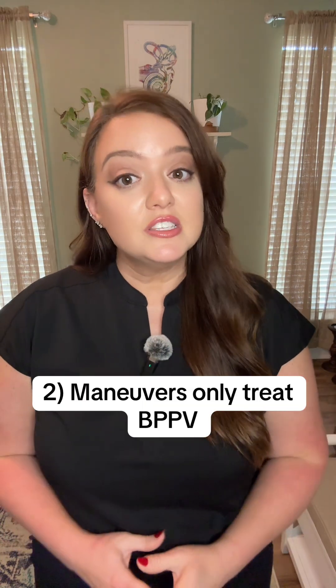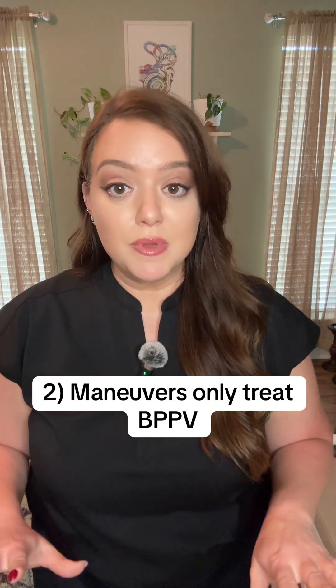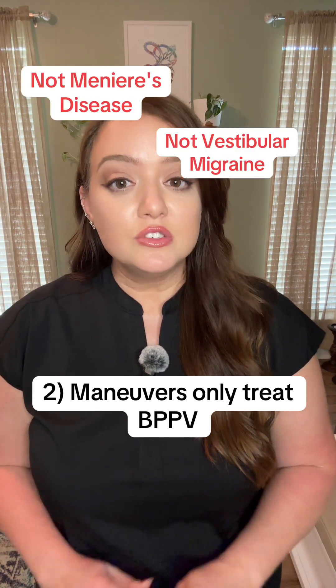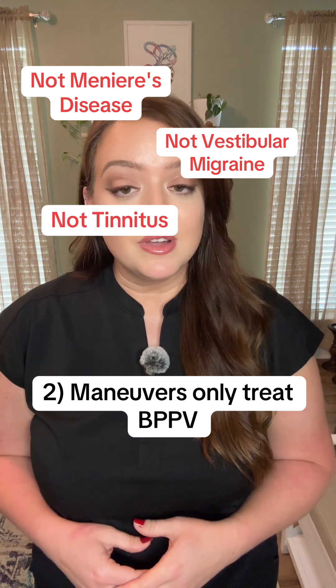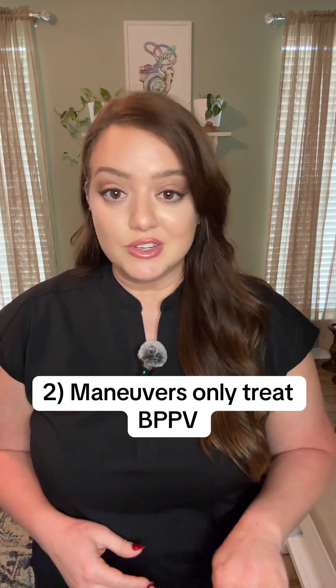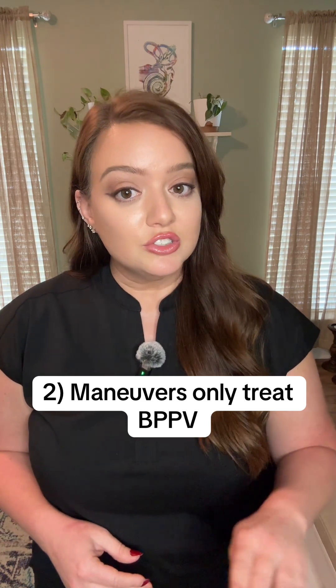Tip number two: this maneuver only treats BPPV and no other causes of vertigo. Vertigo can be caused by a host of other conditions, such as vestibular migraine and Meniere's disease, just to name a couple. An Eppley maneuver does not treat those conditions. If you're unsure if you have BPPV, your doctor can help you diagnose.